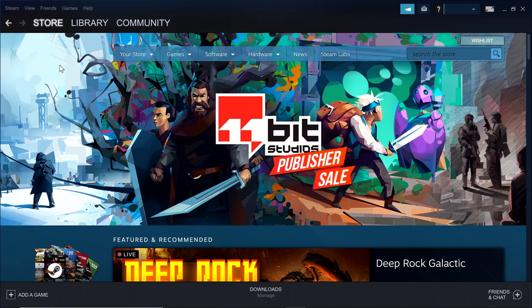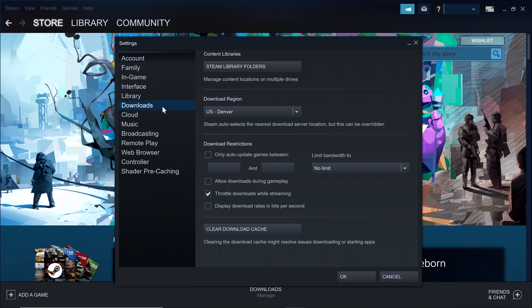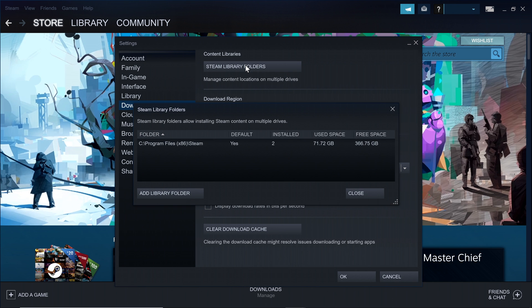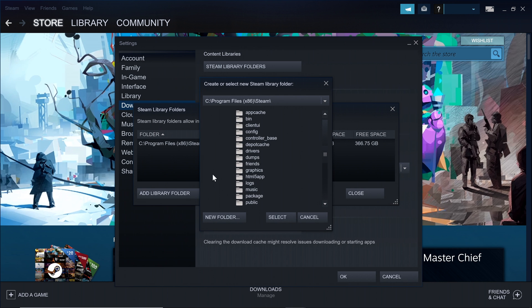First, in the Steam app, in the top left corner, click Steam and then click Settings. Select Downloads from the left-hand side of the pop-up window, and notice the Content Library's file path at the top of that window. Click the field and a new floating window will pop up, showing you your available library folders. The default file path for your library folder will be what you see here on your machine's C drive.